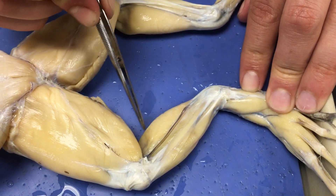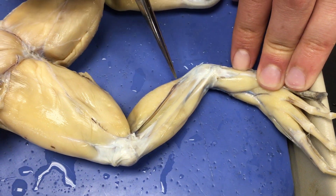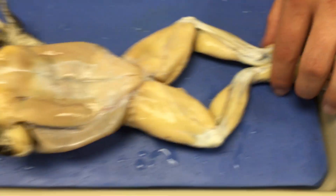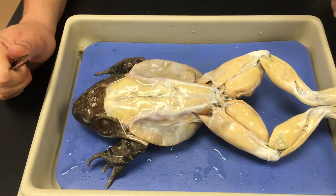The gastrocnemius — I know it's a weird-looking word, but just say gastrocnemius; the C is silent — and it's anchored by the Achilles tendon. That concludes the external and muscular anatomy of the frog.